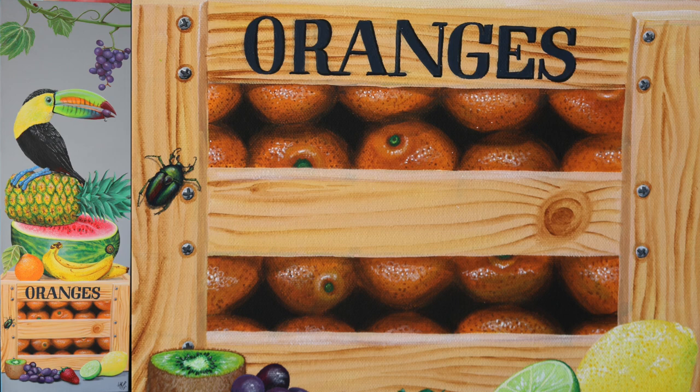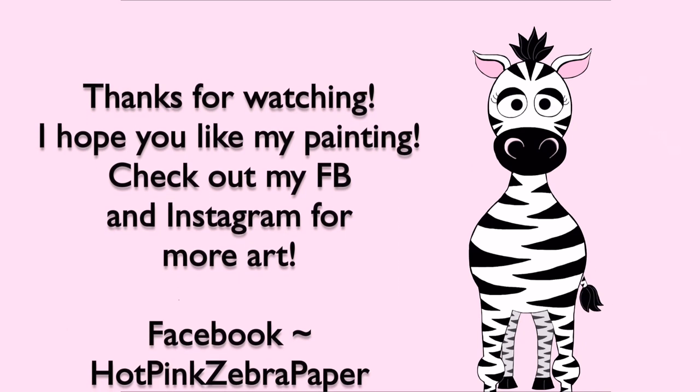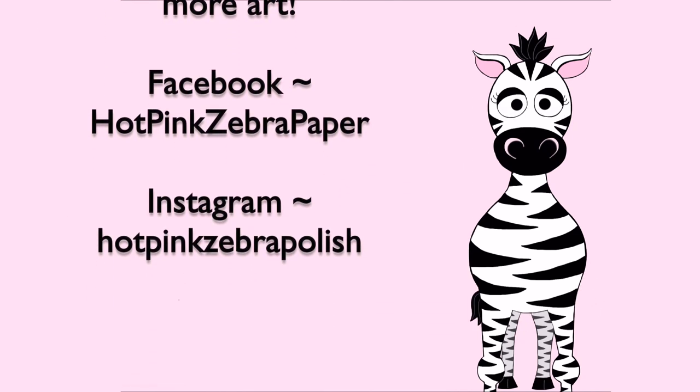And that is it for part one! The little fruit along the bottom, the insects, the toucan, and the rest of the fruit are all going to be in further videos. There's also going to be a time-lapse video where all of this is shown at really high speed. If you're interested in that, check the description box below - I will post links there as I upload them. I'll see you in my next video, bye!